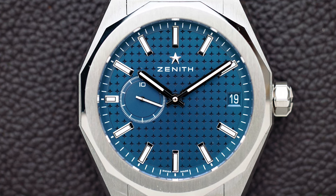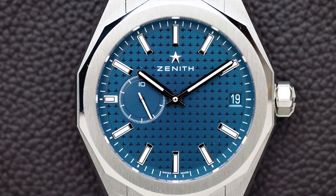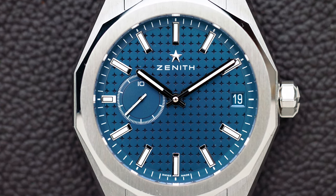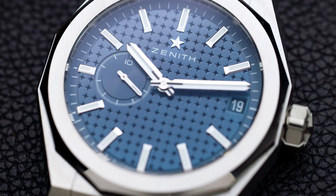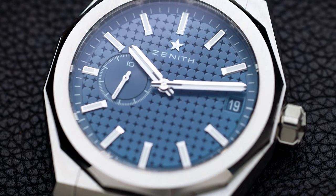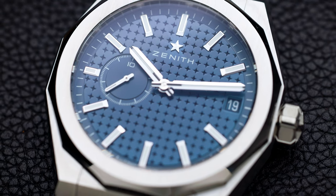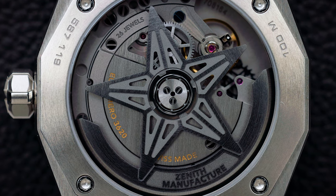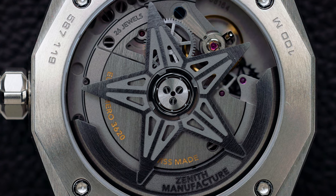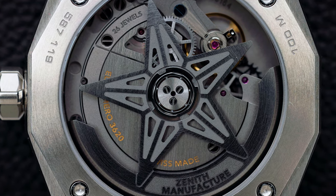I was pleasantly surprised by this watch, but before we go in deep, let's get the specs out of the way — as always, you'll have a link to the watch in the description below. This watch has an octagonal steel case, an open caseback where you can look into the movement, and it uses the in-house caliber 3620.